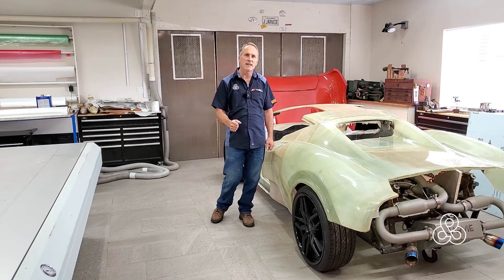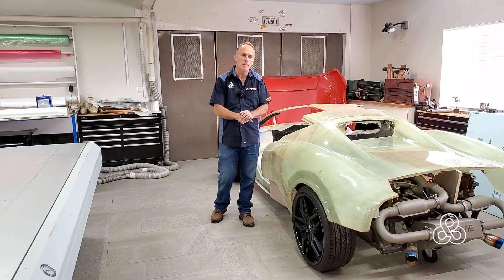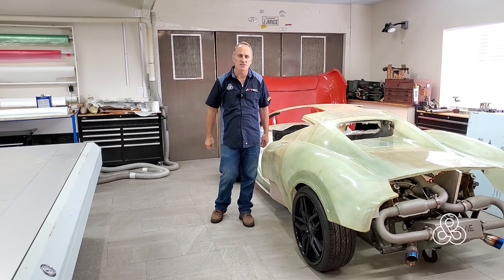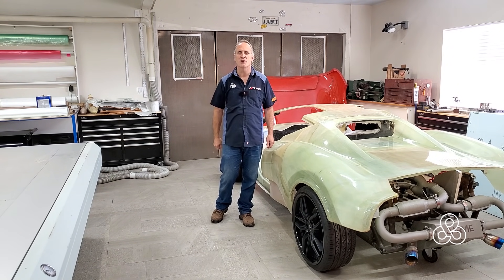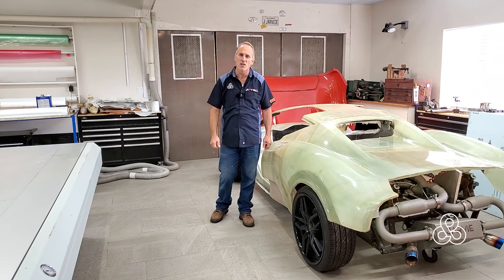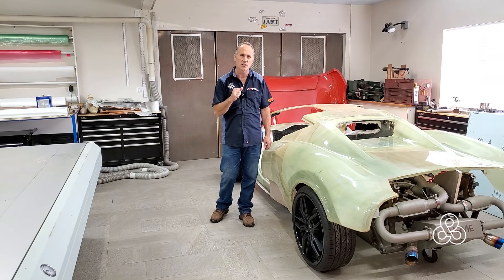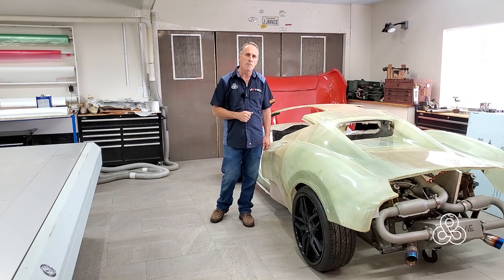Anyway, thanks for stopping by today. If you are one of those engineers or dreamers that want to be inspired by the channel, or just want to stop by and see what's going on here in the studio, make sure you go down and subscribe, ring the little notification bell, and that will let YouTube know that we want to let you into our little secret circle of friends. Once again, thanks for stopping by and come back and see us again here at Builder Creator.